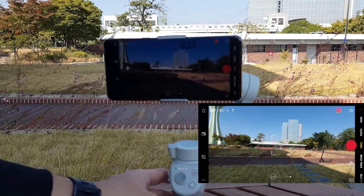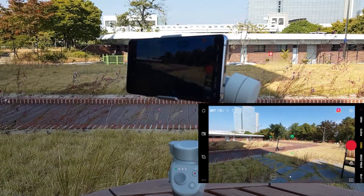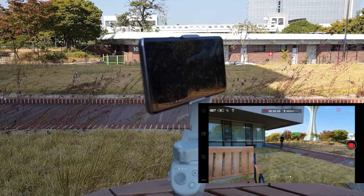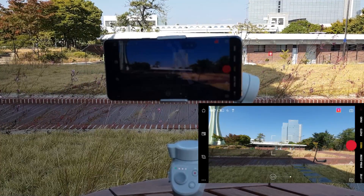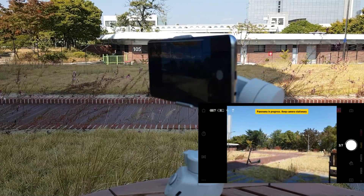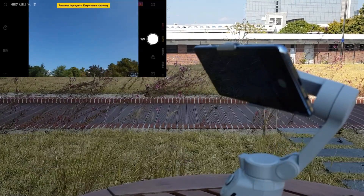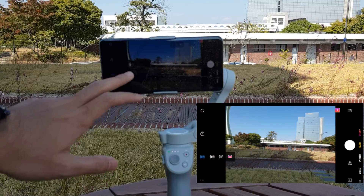Now let's check some app features. For active tracking, press the button behind the gimbal once, select an object on screen, and the gimbal will track it while you record. It works very well. For panorama, go to the panorama section in the app — you can choose a 3x3 grid or 240-degree panorama. The panoramic view looks very nice.